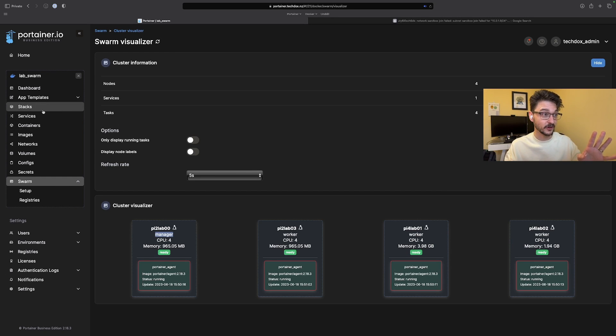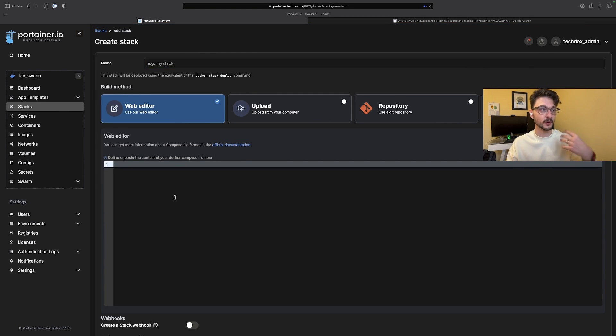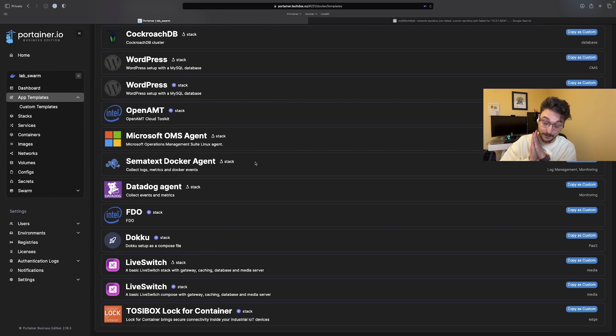This is pretty much the video and everything's sorted. What I want to cover later on is deploying stuff — how do you deploy services? We could add a stack and put in some Docker Compose to deploy the services we want, or use the templates in here to deploy into our swarm. There's a bunch of things we can do, but there's plenty for this video. So what we've done is: grabbed our four Raspberry Pis, set them all up with Ubuntu Server, installed Docker, added them to a swarm, and then used Portainer agents to manage everything via Portainer.